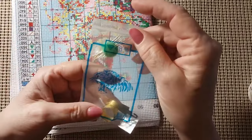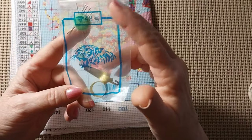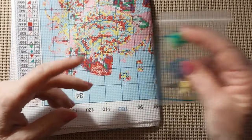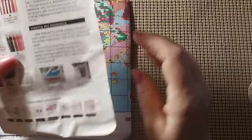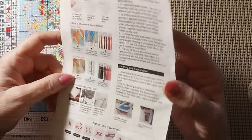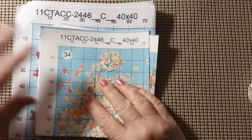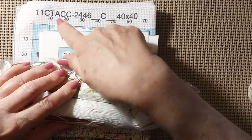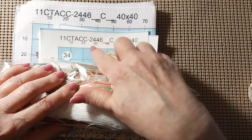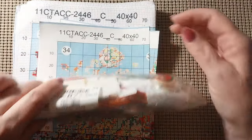It does come with a toolkit. We have La Tigra — five needles, poop ball, thimble, and needle threader. Very nice. And we have an instruction page — how to start, how to finish. Now, the product number is 2446 on all three — the canvas, the thread, and the pattern all match.